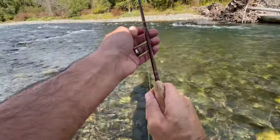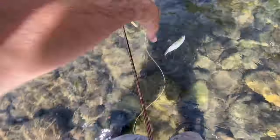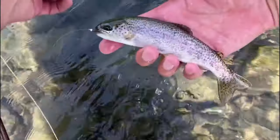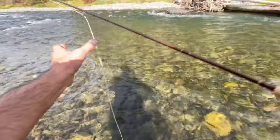I wasn't sure how many more times he'd give me. Just a little trout — oh yeah, it's a wild rainbow! Oh, check this out. Oh, wild rainbow — that is beautiful. All right, buddy, thank you very much. Nice.